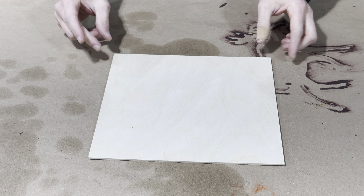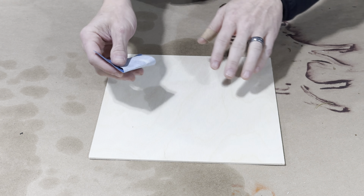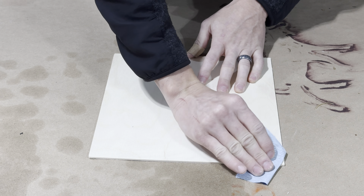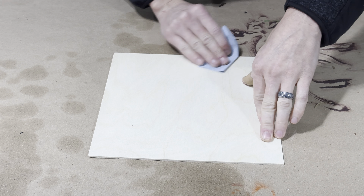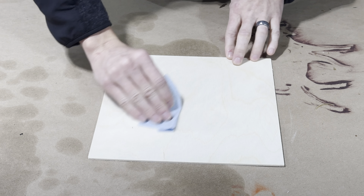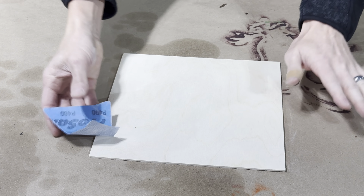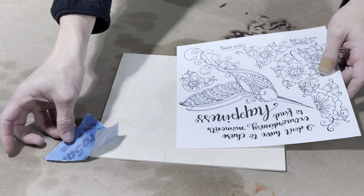So the first thing to do is surface prep. I am using Baltic birch plywood that's three mil thick, and I want to go ahead and just go over this with some 240 grit sandpaper just to remove any imperfections or little rough spots that might prevent the picture from sticking down to this piece of wood.